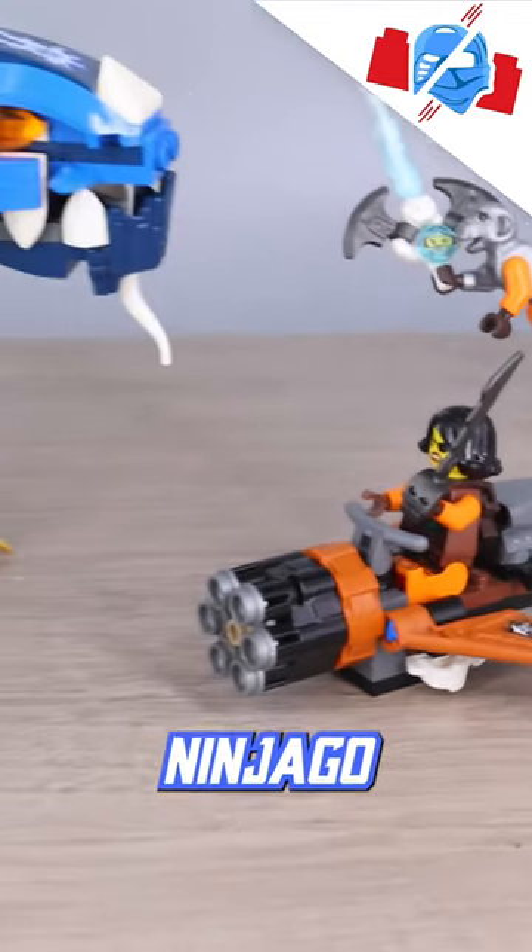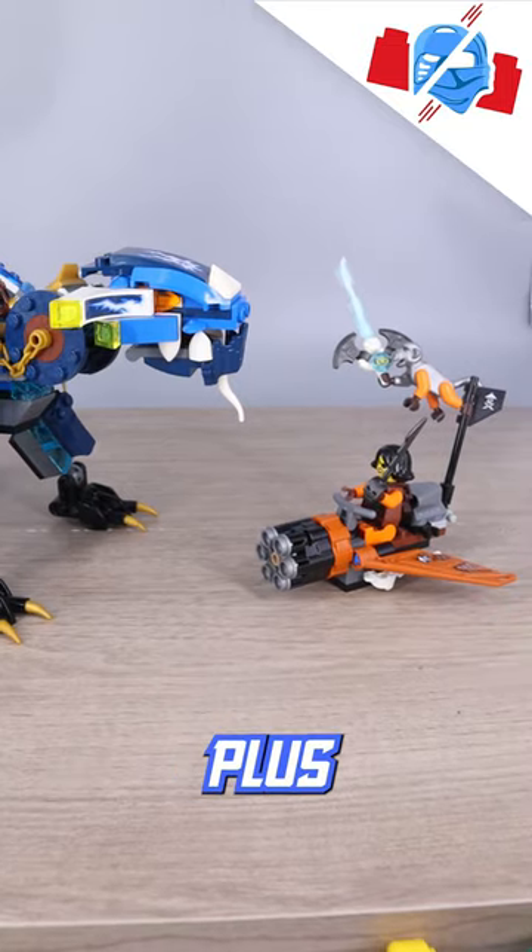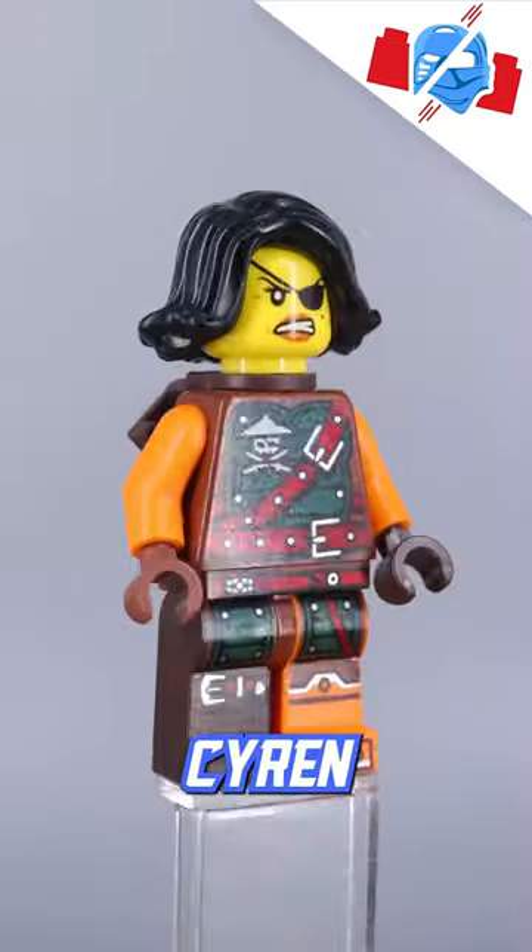Here's a quick look at Jay's Elemental Dragon from Ninjago Skybound. It consists of 450 pieces and two minifigures plus one animal, being Jay, Siren, and Monkey Wrench.